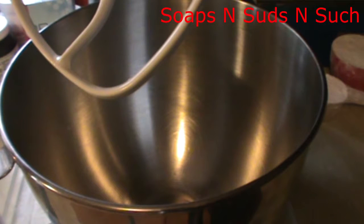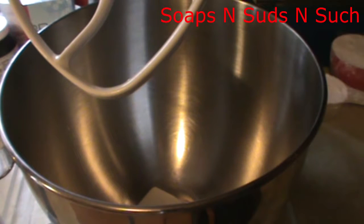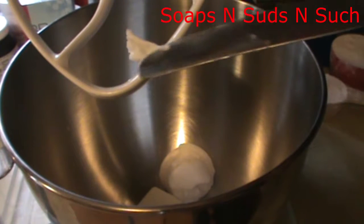First off you're going to mix your shortening, peanut butter, sugar, butter, and egg thoroughly. So first off we'll put our butter in — I have that fourth of a cup — then our shortening. I will put the recipe in the description box below the video so you don't have to write it down.